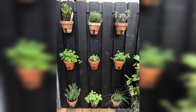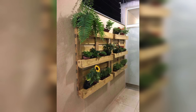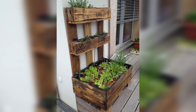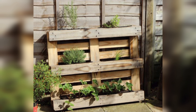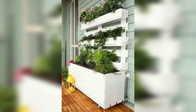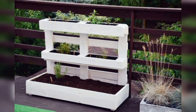Materials needed: two or four wood pallets, landscape fabric for lining, potting soil for sleep, plants such as vegetables and flowers. Line the interior with landscape fabric to prevent soil loss. Add plants.